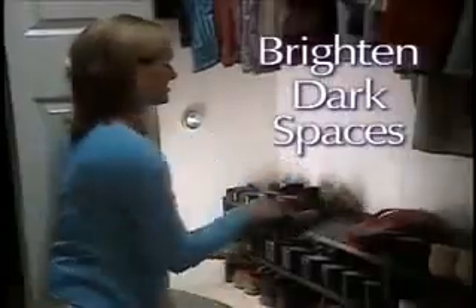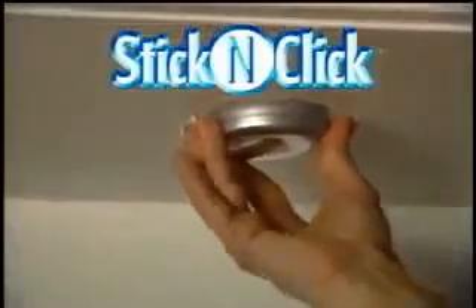Use Stick and Click to brighten all your dark spaces. Light up the inside of a drawer, or instantly illuminate a cabinet or pantry. They're perfect for brightening up a dim counter — just stick and click for bright white light.